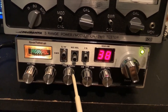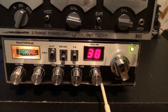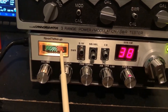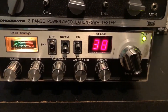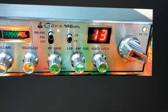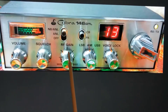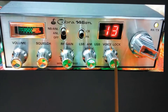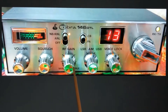Looking at the Road Talker 40 SSB, we have volume, squelch, fine tuning — which is the clarifier — AM, upper sideband, lower sideband, and the SWR calibration. It has a built-in SWR meter, which is nice if you don't have your own. On the Cobra 146 GTL, which shares the same board, we have volume, squelch, lower sideband, AM, upper sideband, and the voice lock — which is the clarifier — but instead of a built-in SWR meter they have a control for RF gain.